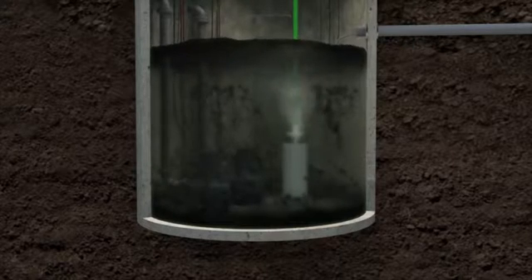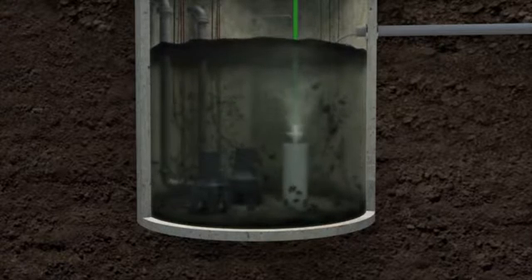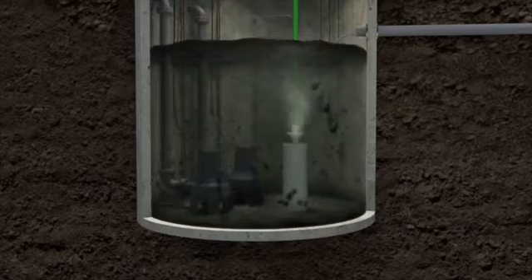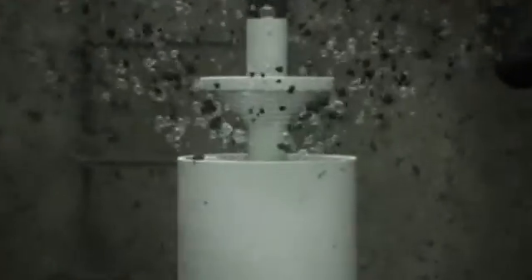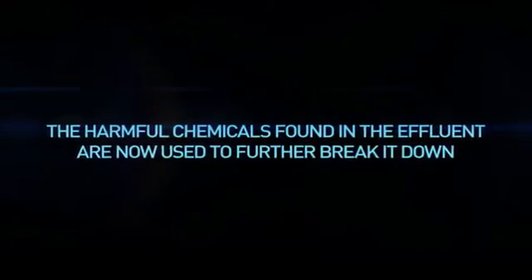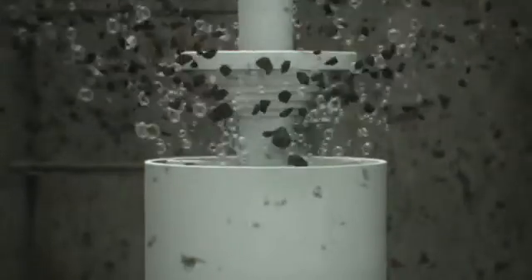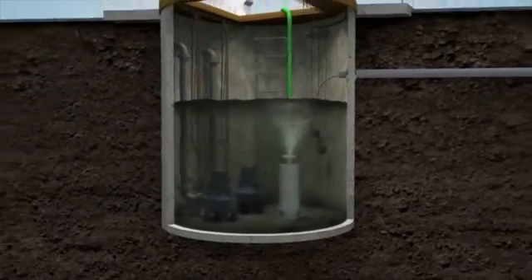The digester continuously breaks up the fog matting and effluent into tiny particles. The tornado effect keeps solids in suspension, avoiding mopping that can block the pumps. The digester forces the effluent over stationary blades that break up the effluent into microscopic particles. The harmful chemicals found in the effluent are now helpful — chemicals such as detergent and powerful floor cleaners are pulled from the bottom and used to further break down the effluent.